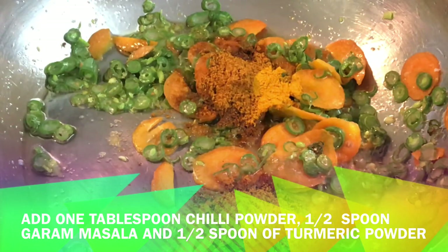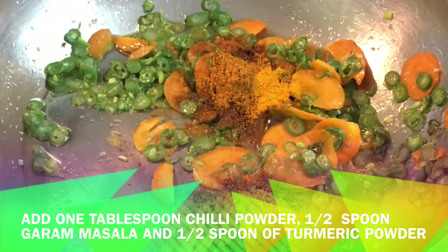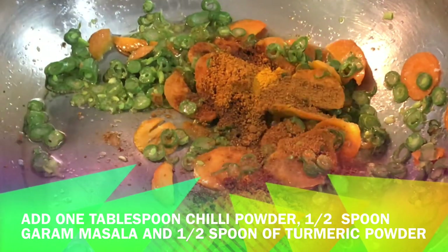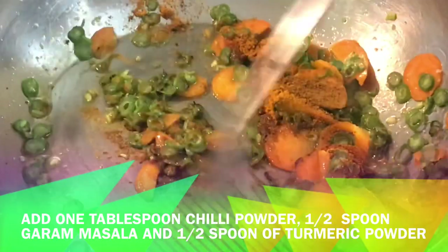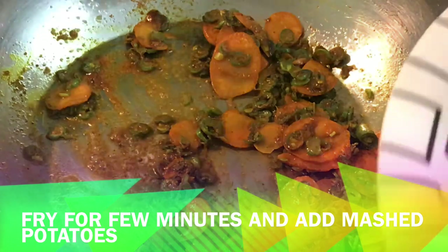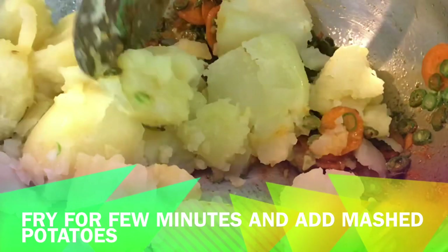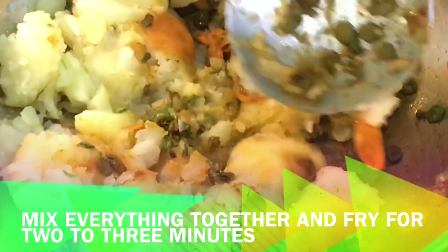We fry the masala. Then we will put it in a bowl and mash it in the bowl.